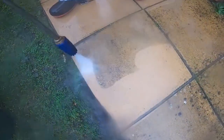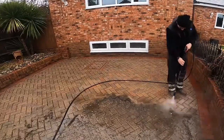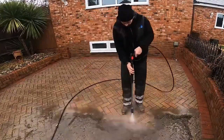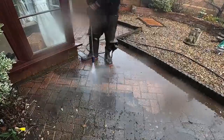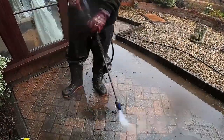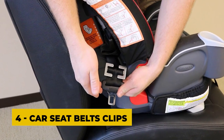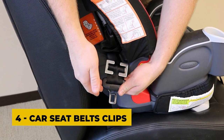It is especially useful for cleaning hard-to-reach areas or surfaces that require a more thorough cleaning. When using a turbo nozzle spray, it is important to follow the manufacturer's instructions and safety guidelines. It is also recommended to wear protective gear such as gloves and eye goggles to prevent injury from the high-pressure water spray.